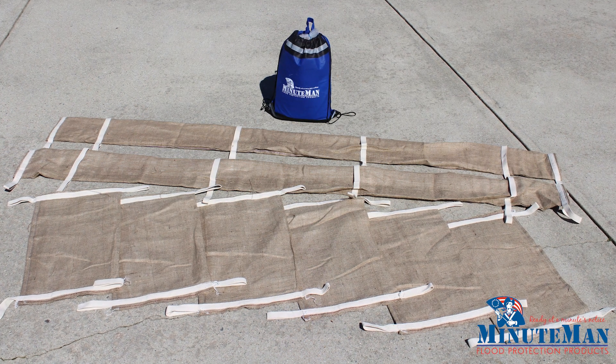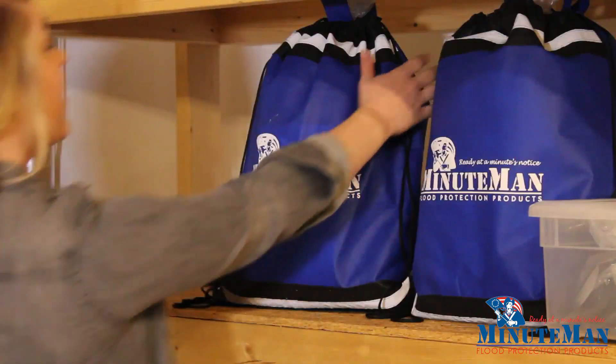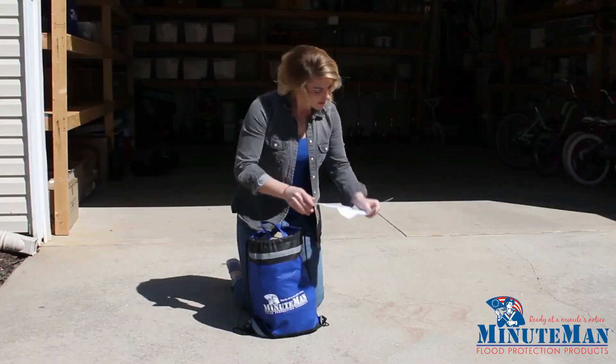You have purchased a Minuteman home kit and a storm is on the way. Now what? First, remove the standard flood bags and snakes from the protective outer bag.